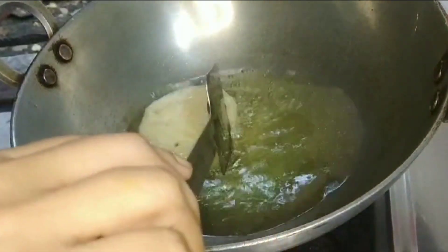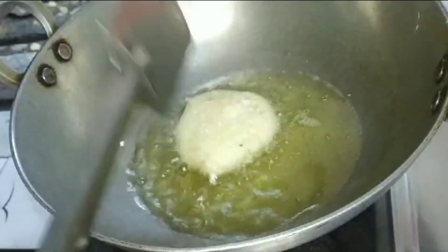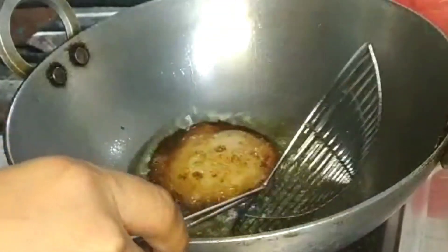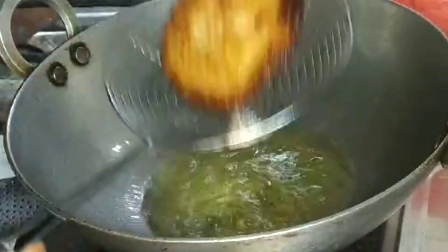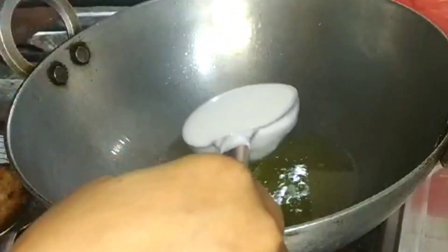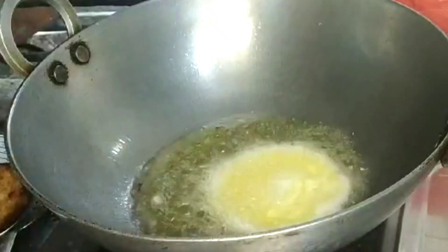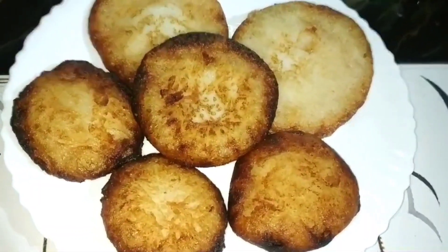Let's put the rice in the pan. I will cut the rice in the pan.